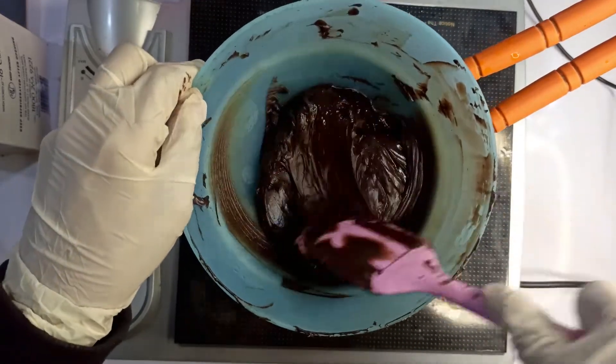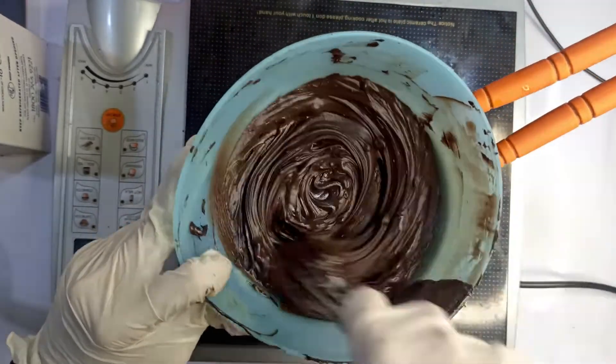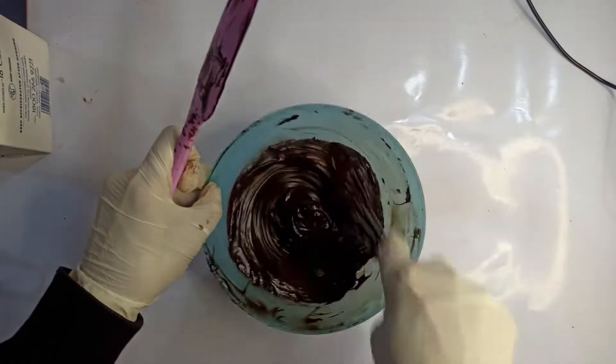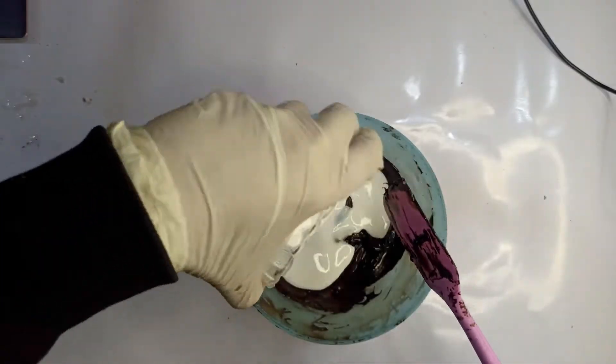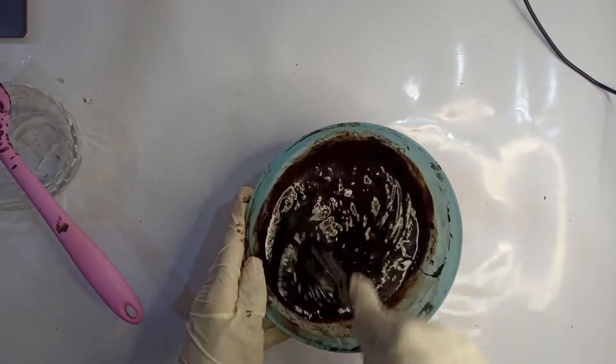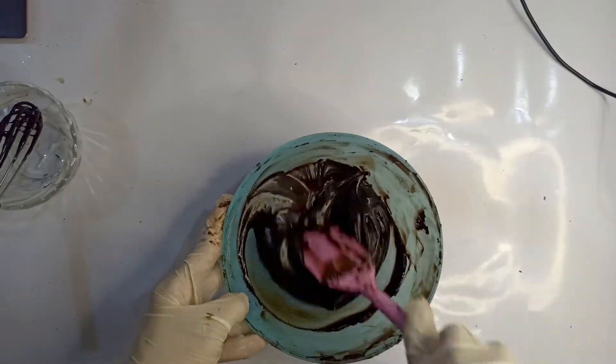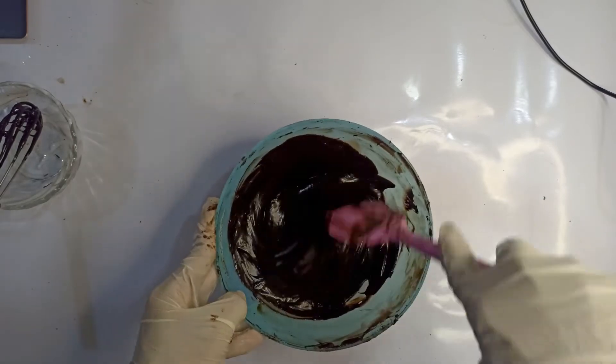Use a balloon whisk once all your chocolate is melted, and whisk it rigorously so that there are no unmelted parts. Add the warmed cream into your chocolate and mix again. Once your mixture is homogeneous, cling wrap the ganache and keep it aside at room temperature for two hours to overnight.